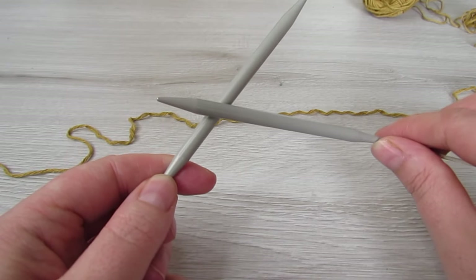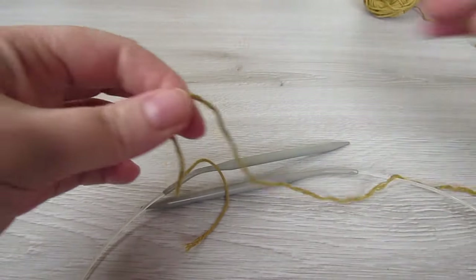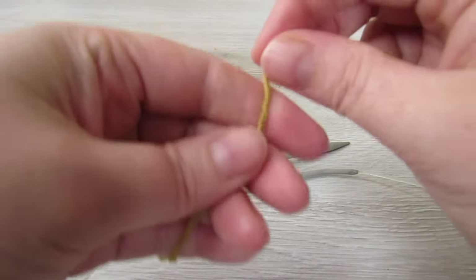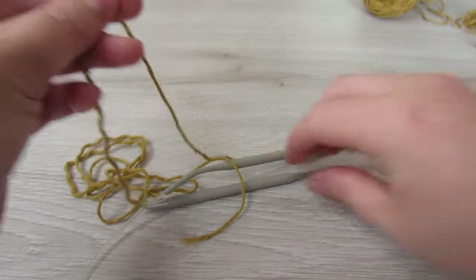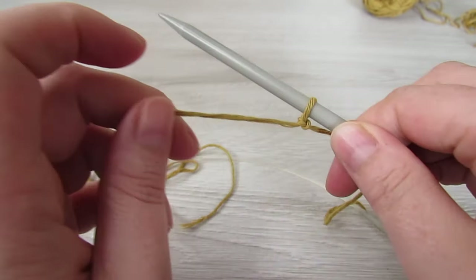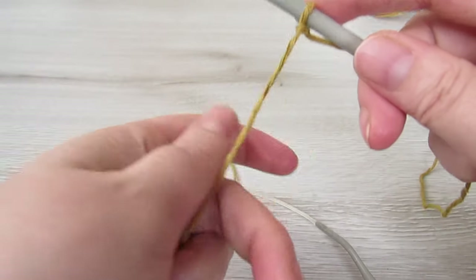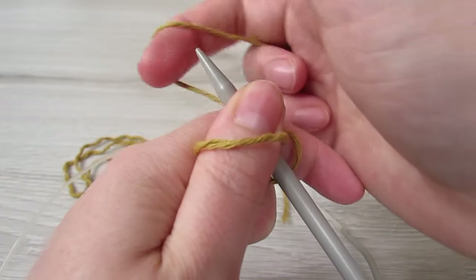So now we're going to start our sleeves and we're going to start off using our 6mm needles. We're going to grab our yarn and leave a long tail, maybe about 15 inches. Then we're going to make a slipknot, grab one of our needles, and insert that needle through the loop. We're going to cast on a total of 37 stitches — that slipknot counts as your first stitch, so we're going to cast on another 36 stitches, making 37 altogether.